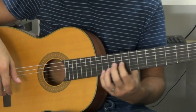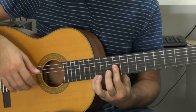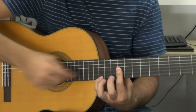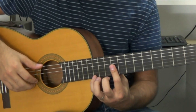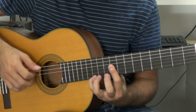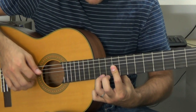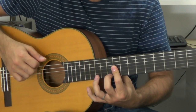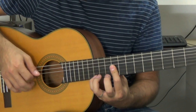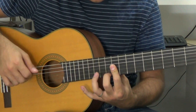Ahora lo tenemos. Paso a esta posición: cejilla en el traste nueve, y el meñique en el doce en la primera cuerda. Un compás completo — la cejilla es una media cejilla en las tres primeras cuerdas. Un compás completo. Y ahora otra vez con el grave, pero ahora voy bajando en la primera cuerda. Entonces me quedaría... desde aquí hasta ahí.